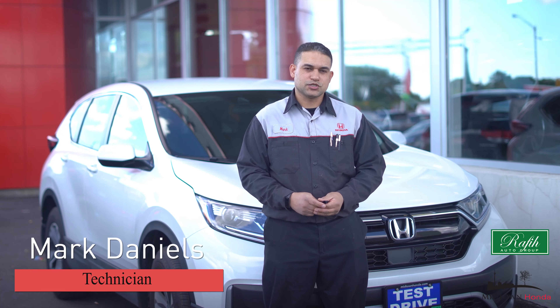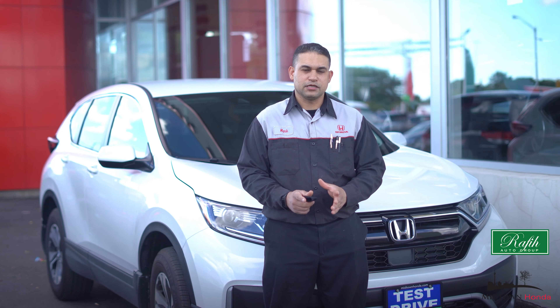Hi, my name is Mark. I'm a Technician here at Midtown Honda. Today I'm going to introduce you to the Honda Link Assist program.